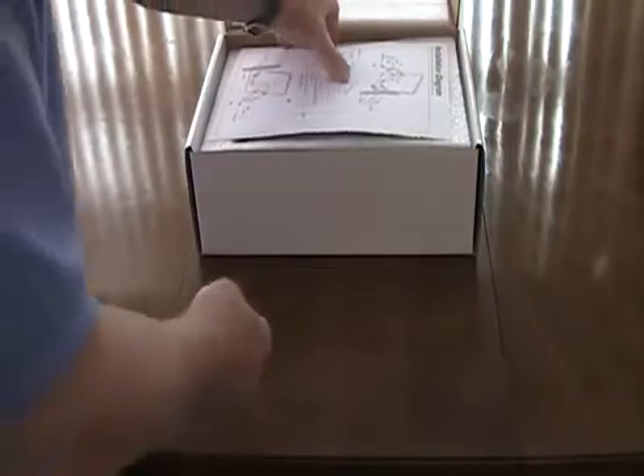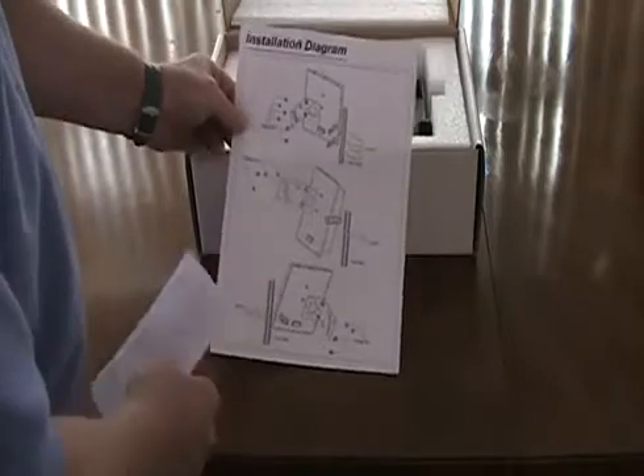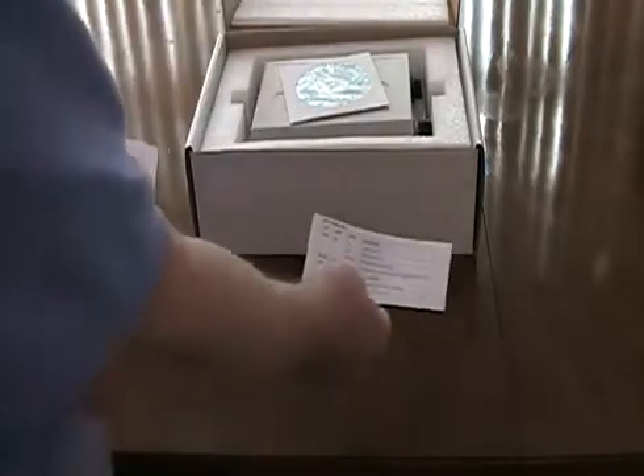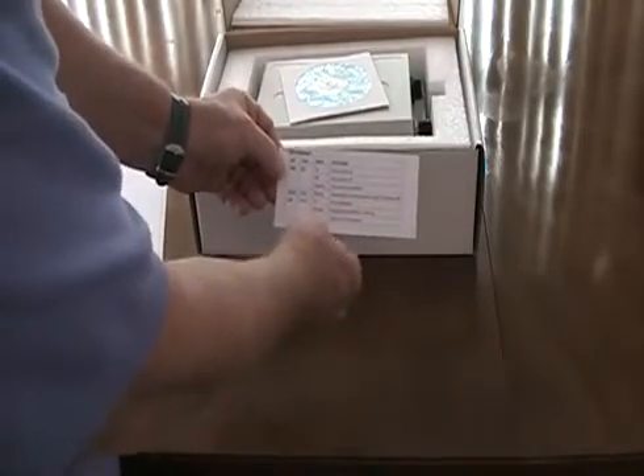Inside the package you have the installation manual, an installation diagram for how to mount the equipment on an external pole, and information about what the LED indicator lights on the transmitter mean.